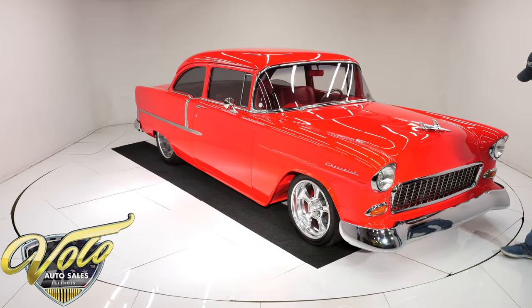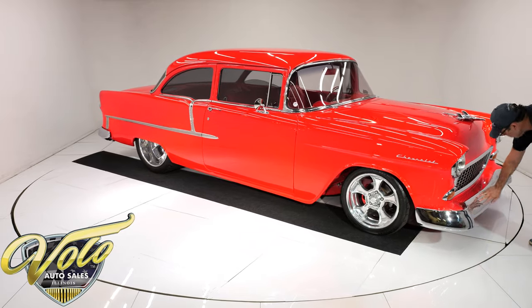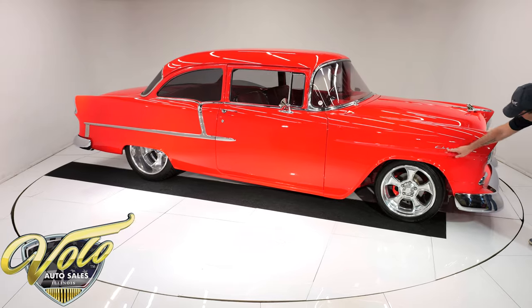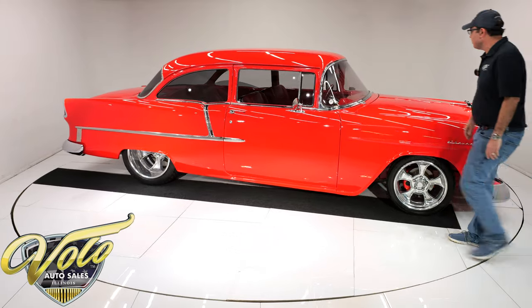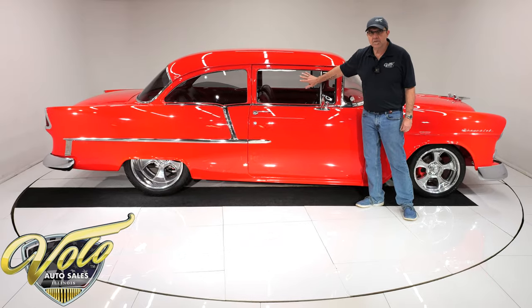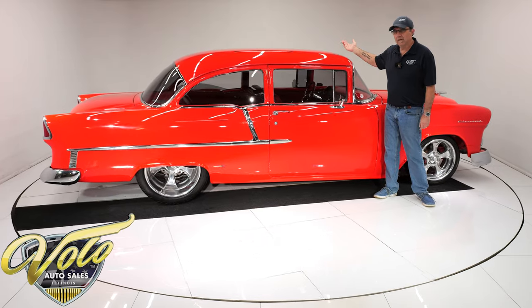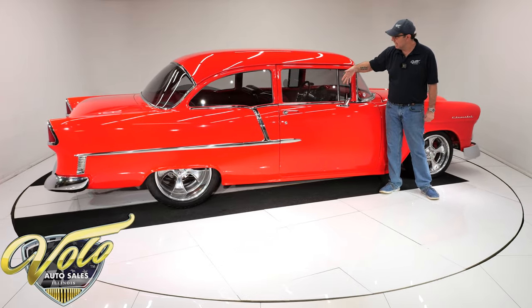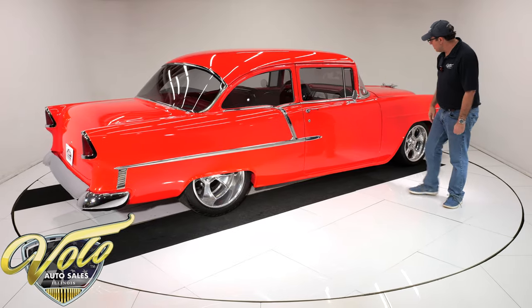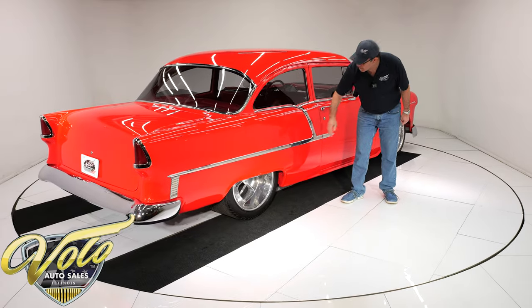The bird looks new, the grill looks new. Smooth bumpers — there are no bumper bolts, it's all smooth one-piece bumpers front and back, and all this was replaced, all nice and shiny. All new glass — it's smoked glass, not a tint, it's actual smoked glass. They lubed the window regulator on one side and replaced it on the other side, so they're rolling up and down smoothly. All the rubber gaskets and seals were replaced, and all the stainless trim was polished out real nice.